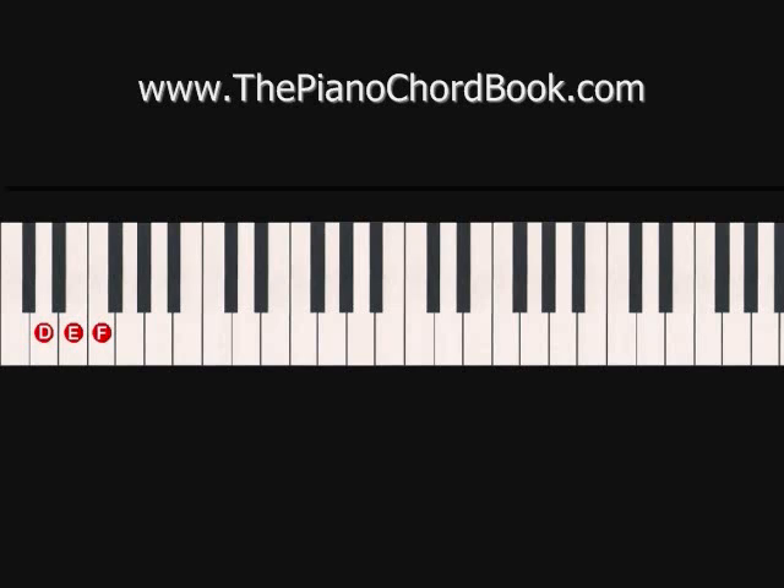Now going back to the F, we go up F, G, A. And now we're going to walk back down a C chord with a D added in between the E and the C, playing the G twice on our way down.